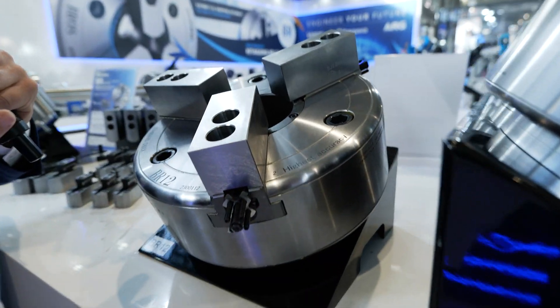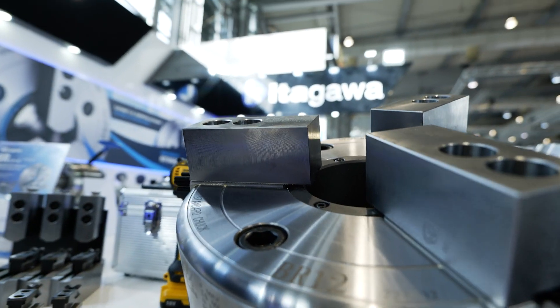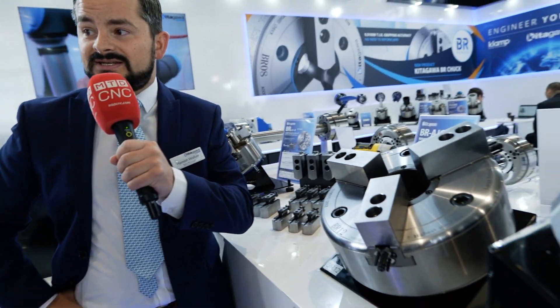Kitagawa offers a number of different specialist DD chucks that offer much improved repeatability, but that's for the mass production market. The BR series is for small to medium production cycles. Another benefit is reduced jaw lift — this is when you're clamping the workpiece and the jaws tend to move away from the chuck body. With a wedge plunger design chuck, jaw lift is uncontrollable. This has been reduced with the BR series due to it being manufactured under much tighter tolerances.